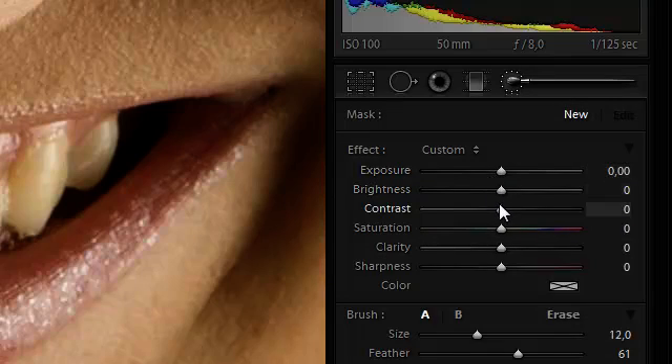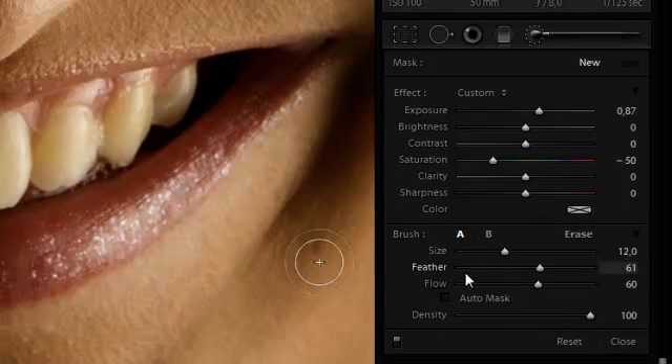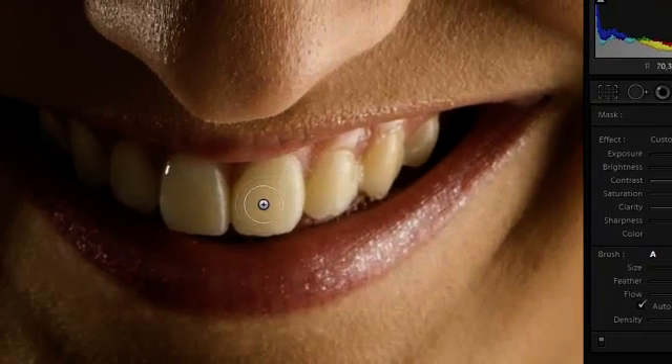To make them more white we can do two things: we can lower the saturation and we can up the exposure. And because we only want the teeth to be more white and not the other parts of her mouth, we will use the auto mask feature. I have got feather at around 60, and the flow as well.